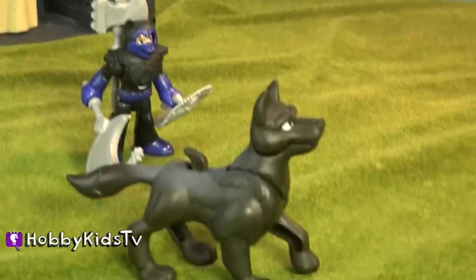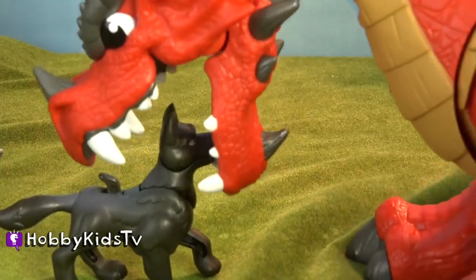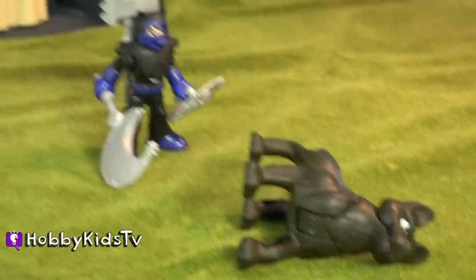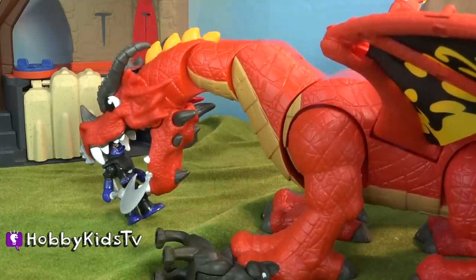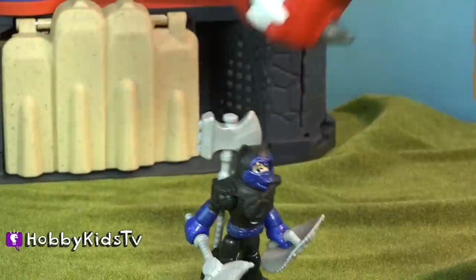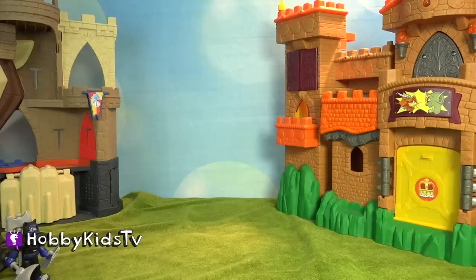It's okay, knight — it looks like your wolf is trying to protect you. Look at that — all of your awesome swords on your backpack are holding the dragon's mouth open. He can't eat you! I knew they'd come in handy. Now let's try it with the Eagle Talon Castle.